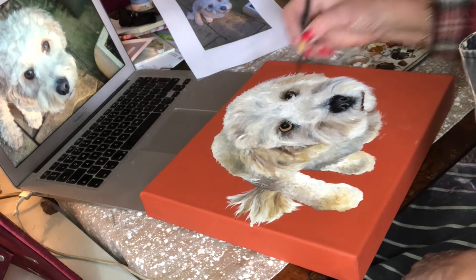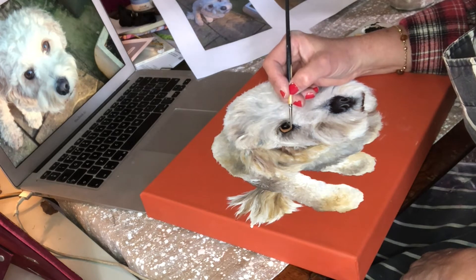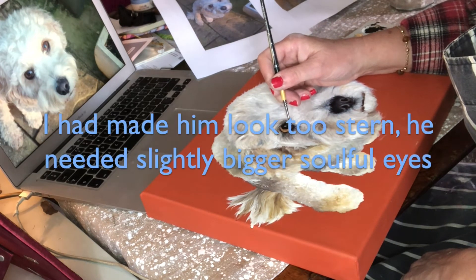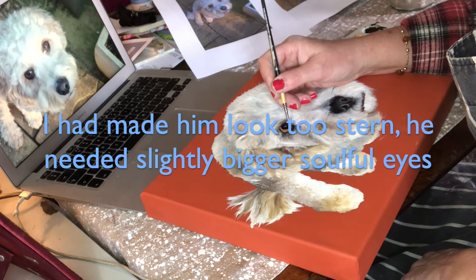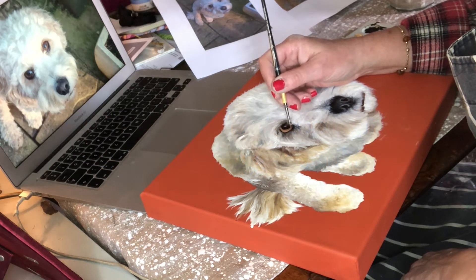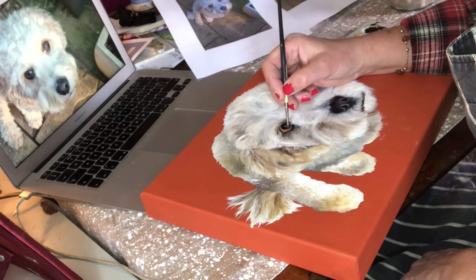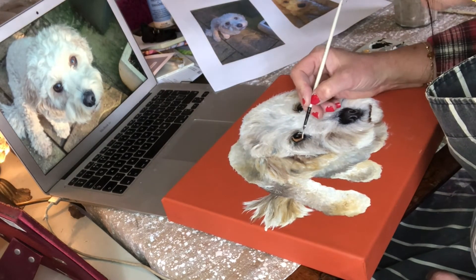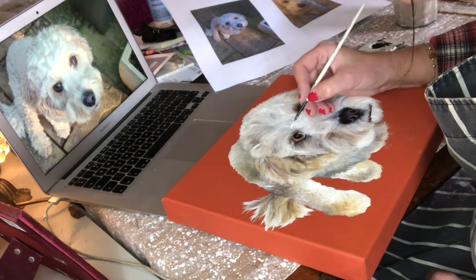I felt he looked a little bit stern, and he's a really sweet dog — in fact he is my neighbor's dog. I realized that I had his eyes a little bit too small, which made him look quite stern. So at this stage I spent a very, very long time redoing his eyes.